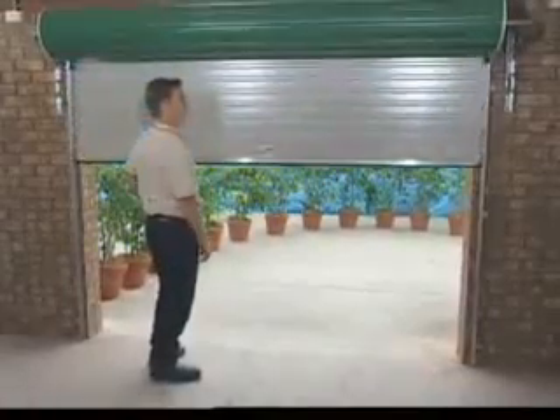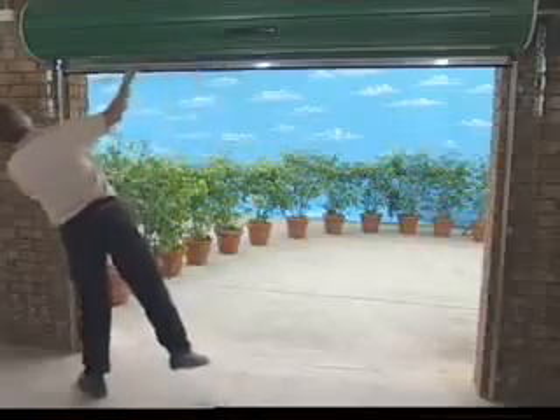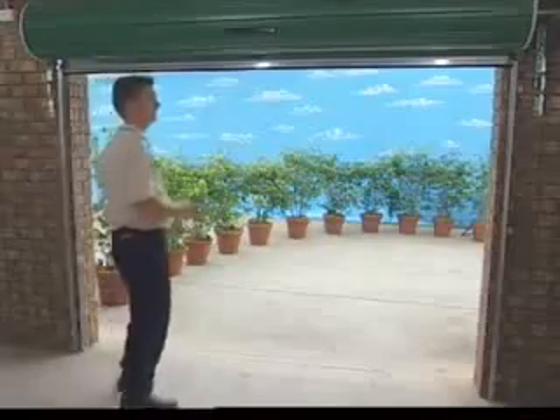If the door rolls up crooked, then there are three things you should check. One: check that the brackets are level. Two: check that the guides are plumb. And three: check that the axle is centralised.